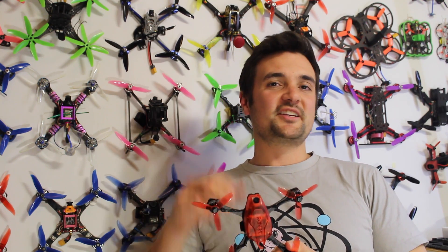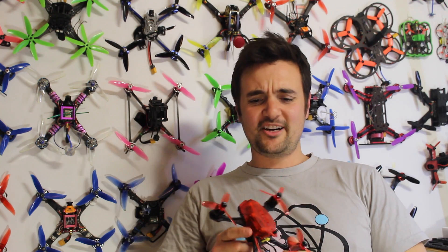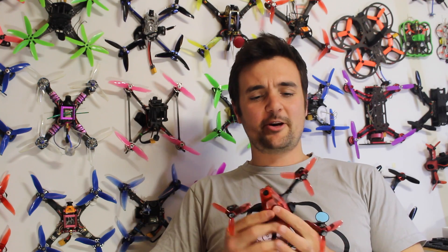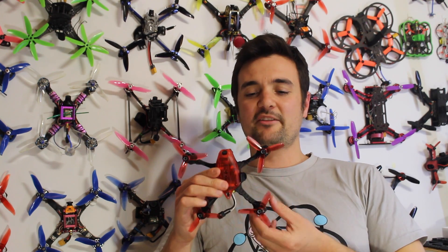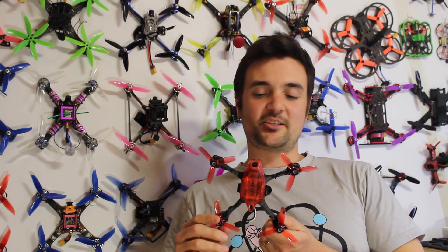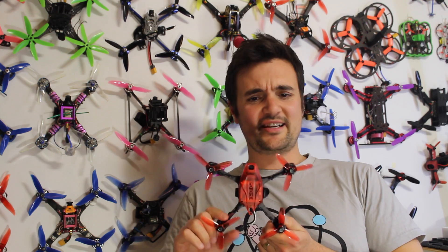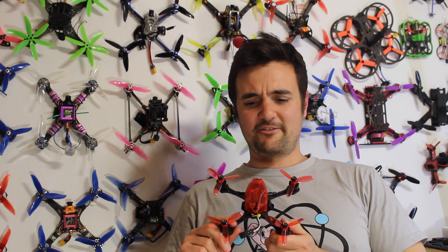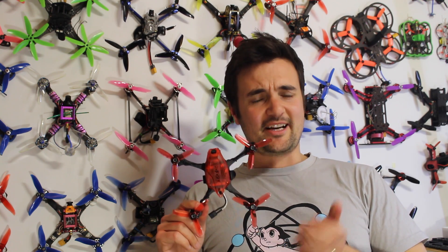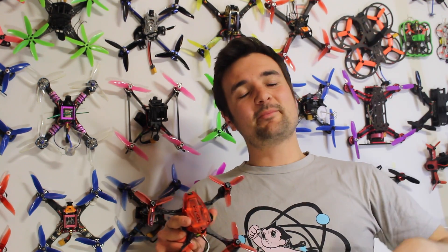Definitely stay tuned for part 2 where we take it out to the field, rip it around, I'll show you some DVR and some HD footage with the Rotor X cam. Most importantly we'll hand it to Grumpy Trev - let's put a 5S battery on this, hit it with speed gun Sally and see just how fast we can get it. Drop it in the comments below - how fast in miles per hour do you think we're going to get the Rotor X's Atom V3 on a 5S pack? The original Atom V2 was crazy fast on a 3S LiPo, so this bad boy on 5S - I don't even know what to expect. I know it's going to be fast, I just don't know how fast.